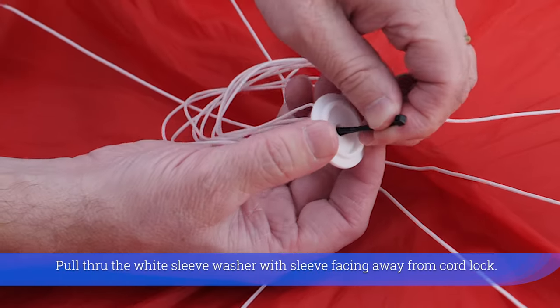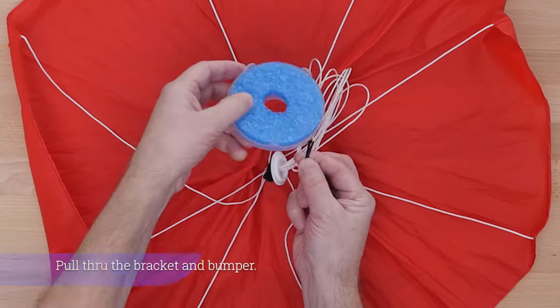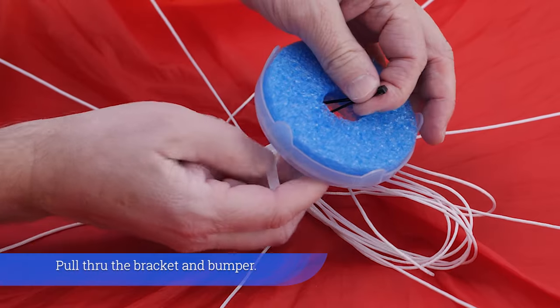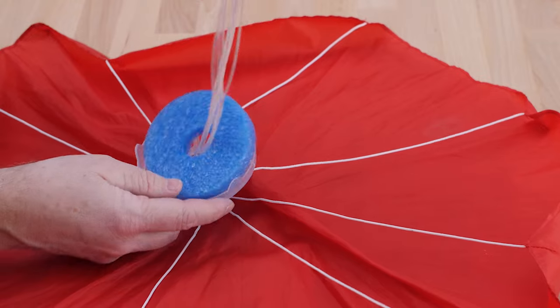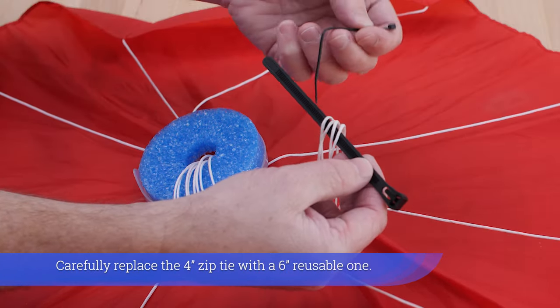Loop the zip tie and pull through the black cord lock about 12 inches or less. Pull through the white sleeve washer with the sleeve facing away from the cord lock. Pull through the bracket and bumper.